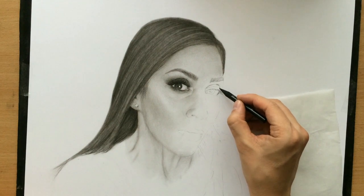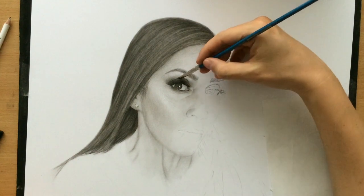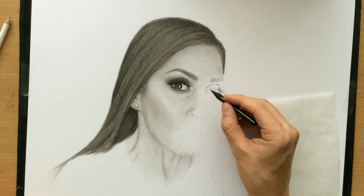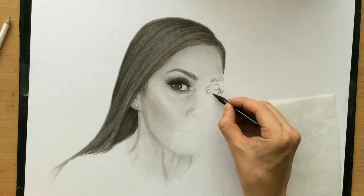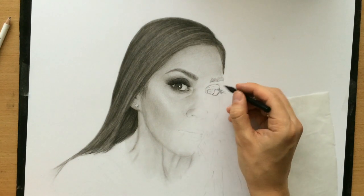Right now I'm going in with that charcoal pencil just working on some of these darker areas. And now I'm going to try to do the iris. You have to be careful when working with charcoal pencils when you're drawing things like this because they are very dark, so precision is needed.